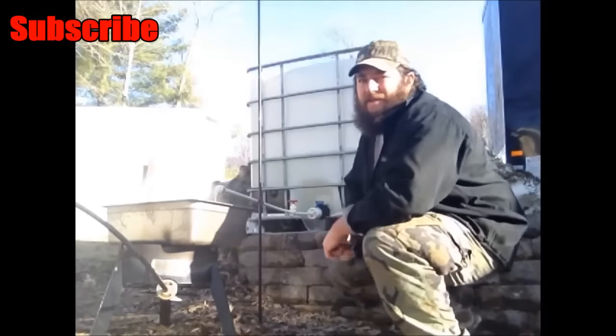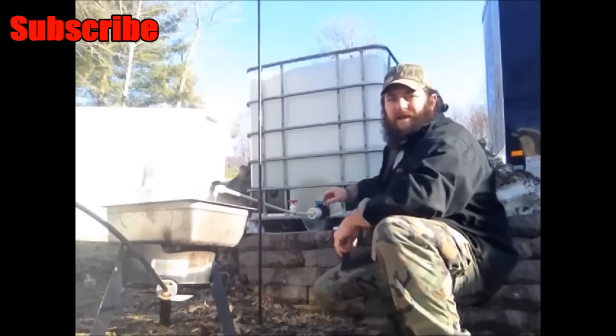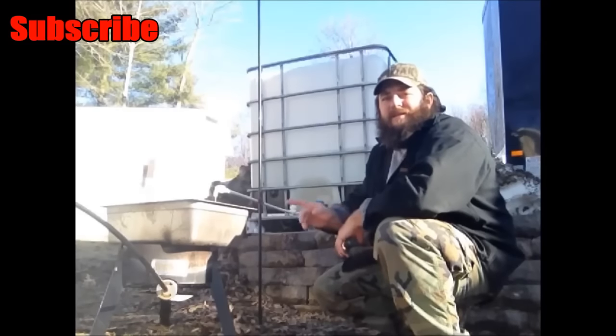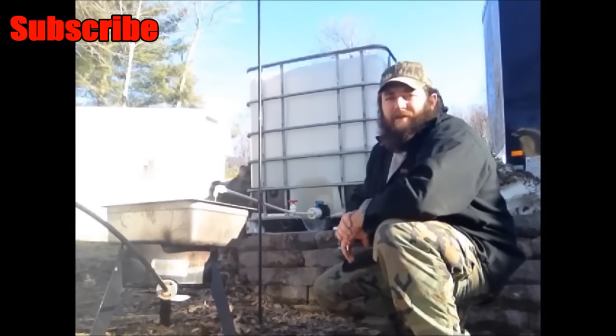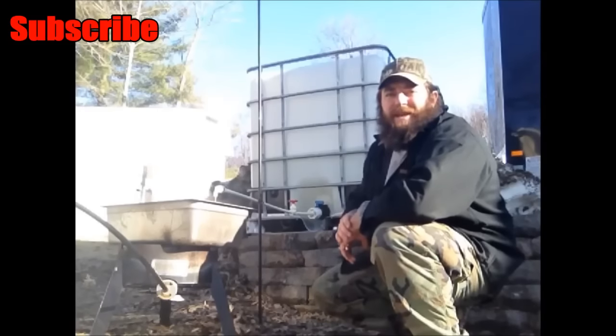I've boiled down this maple syrup now for about the last week. As you can see behind me in the tank, the levels have dropped right down to this band right here. I've boiled roughly 120 gallons so far. It's getting to be time to take this pan inside and finish it on the stove. I'm going to take this inside and bring you guys back when I get it set up on the stove.